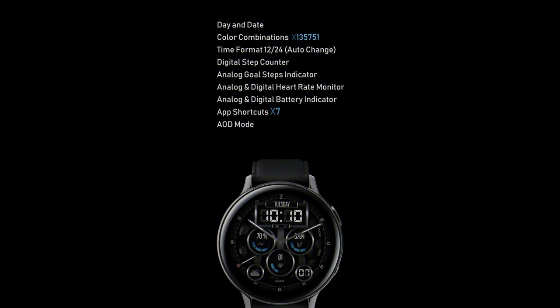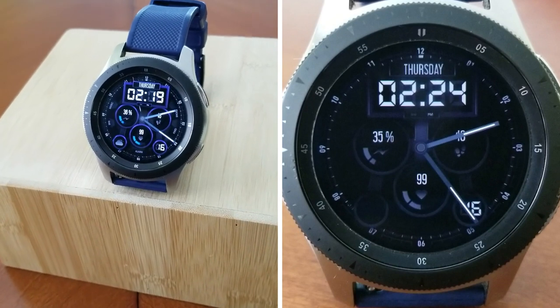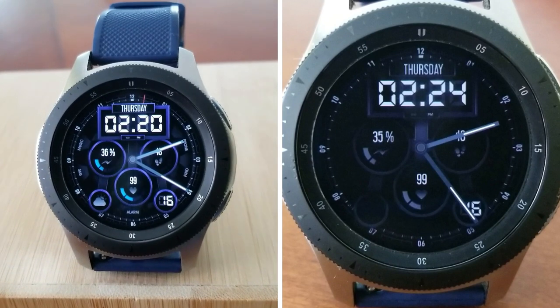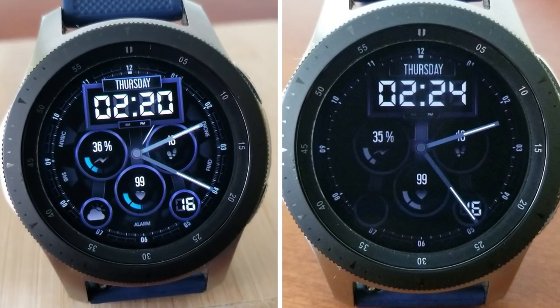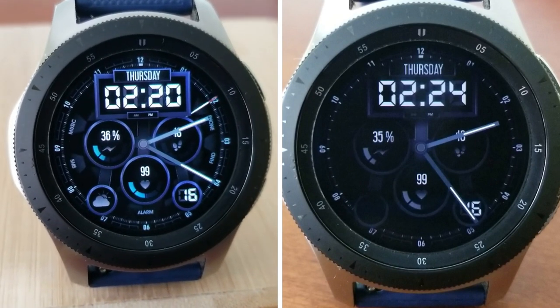That's a wrap for our latest review. Remember, you can add this watch face to your collection for free by picking up a coupon from the developer's code generator tool — the link is in the video description. Make sure you grab one quickly as they could run out, and I'd love as many of you as possible to add this to your collections.